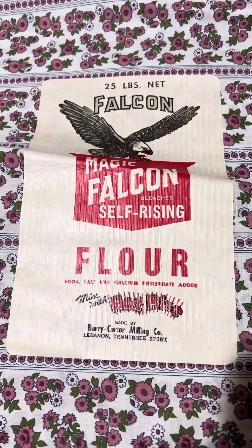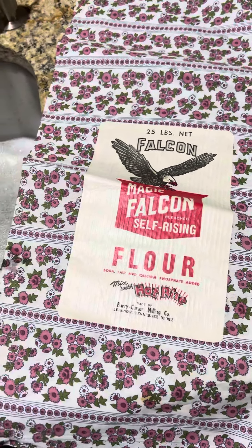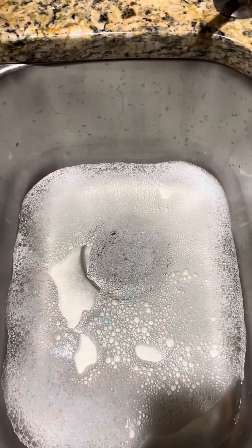How to take a label off of an old feed sack, flour sack, or sugar sack. Get yourself some Blue Dawn, put a little bit in your water, and make it hot.